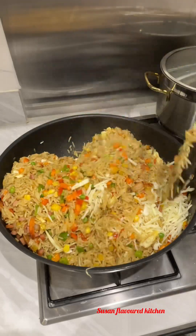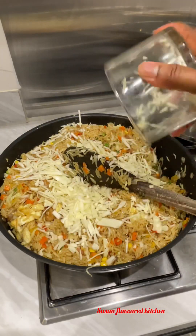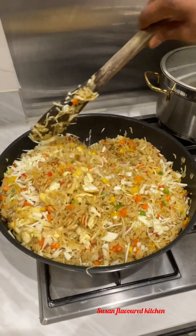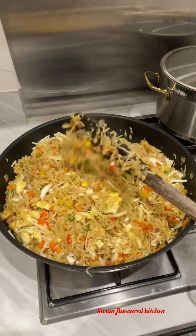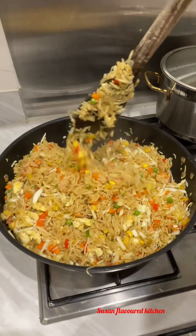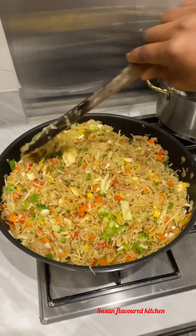This rice is so delicious — honestly it's so nice. I added quite a bit of cabbage because I want the kids to eat a healthy meal. Cook this for your children! You can reduce the oil intake and please use olive oil when cooking for your kids — it's more healthy. I also added some spring onions.